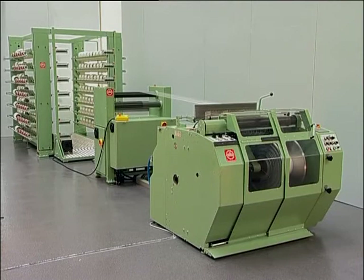The MW700U universal warping machine for elastic and non-elastic threads is designed to produce impressive results of the very highest quality.